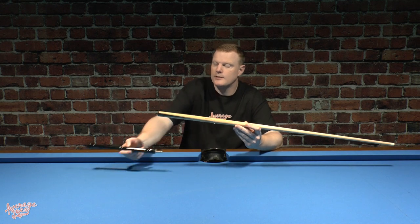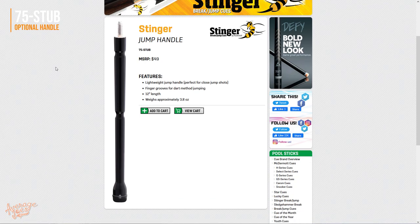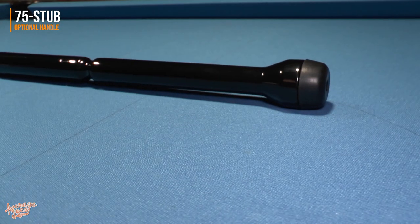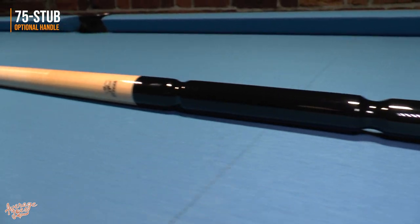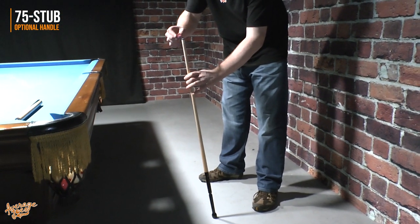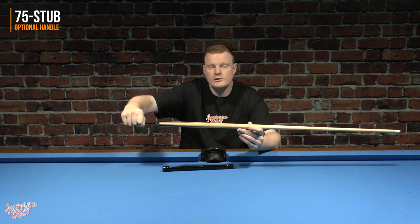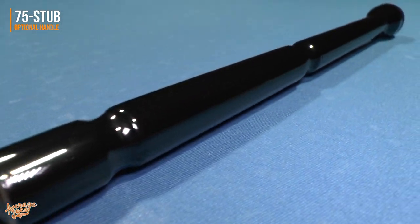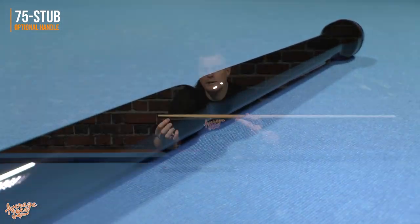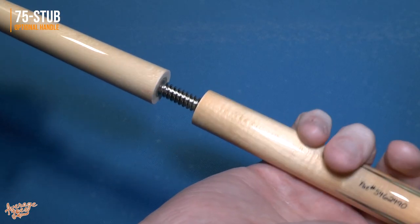That's where having the optional dedicated jump handle for the Stinger comes in really handy, because it does have a rubber tip so you can put it on the floor and chalk it as you normally would. However, one drawback of using a dedicated jump handle is you can no longer attach the third section to use it as a brake cue. And if you want to swap between jump handle and brake handle, this centre joint is not a quick release joint, so it does become somewhat awkward.